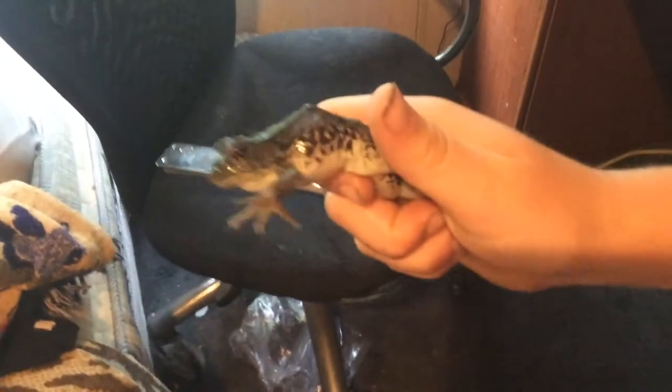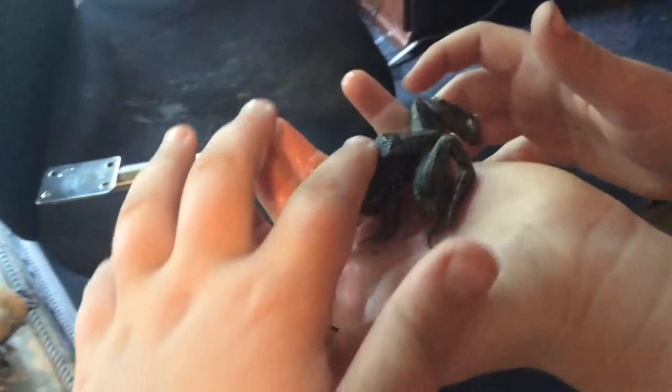Hey guys, this is our new channel all about frogs. I'm just telling you this is my face. And we have a little surprise for you — look, it's a mink frog! Look, he's alive!